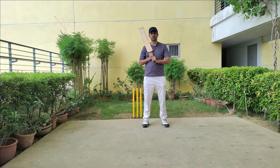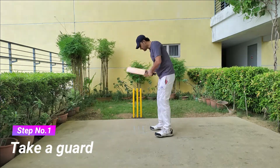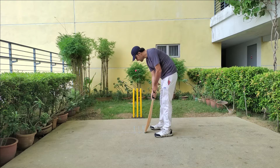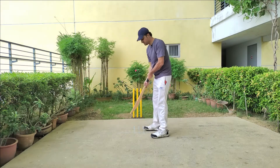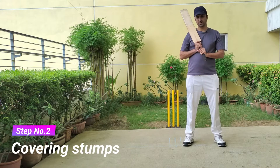Step number one: take the guard from the umpire. Take leg stump guard or middle stump guard. If you have a trigger movement, you can take a leg stump guard. If you don't have a trigger movement, you can take a middle stump guard. But it totally depends on the individual and which guard they prefer.